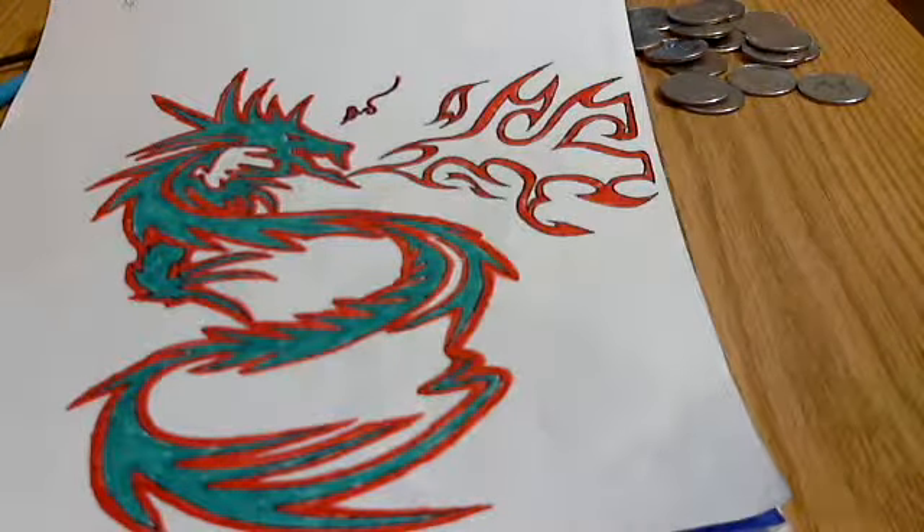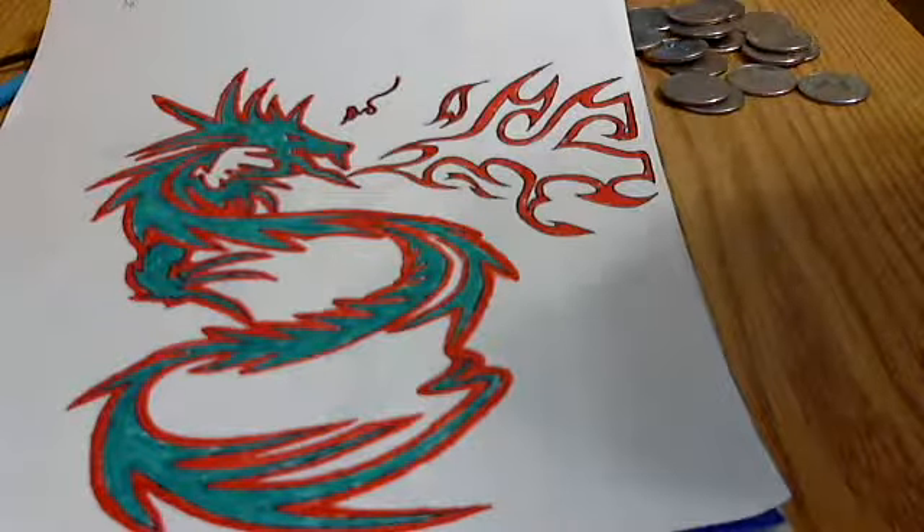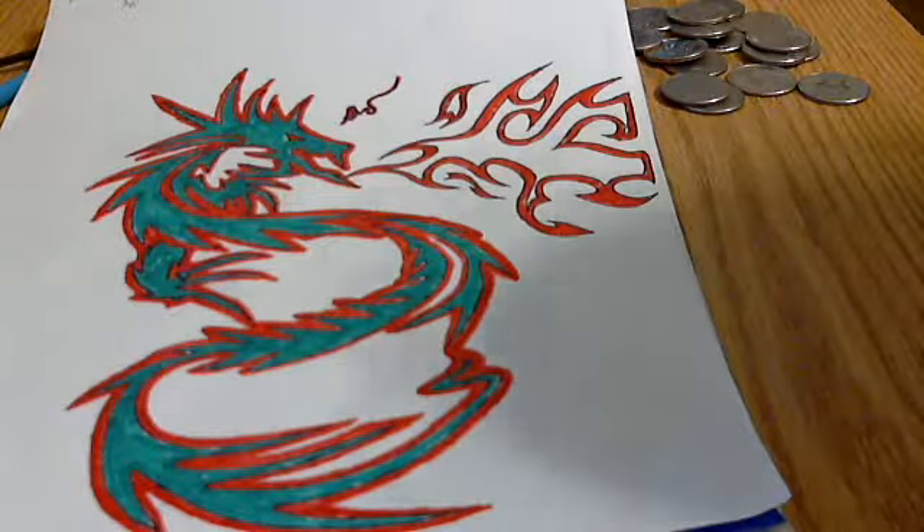I just redraw them for practice and fun. I just wanted to keep redrawing people's stuff for practice, and I thought I'd only redraw something if it's really freaking awesome.